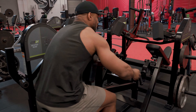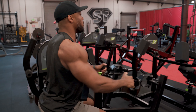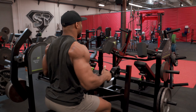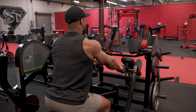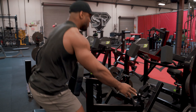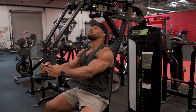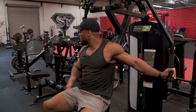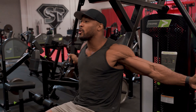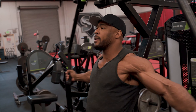The cool thing about antagonistic supersets is that because this is a push and a pull, and there's not a lot of overlapping muscle groups being worked, I can make progression on this back movement. I can do my eight reps, and then instead of resting, I can go right back to the peck deck and do my next set — because my chest was resting as I was doing that back movement. Now I'm back here doing my second set of peck deck flies. I can move right back there.